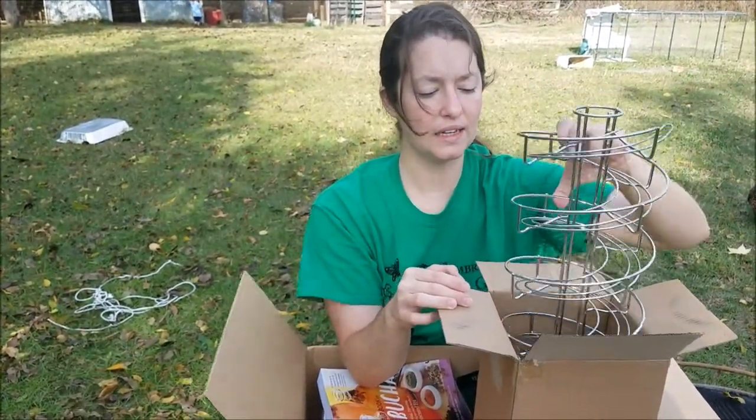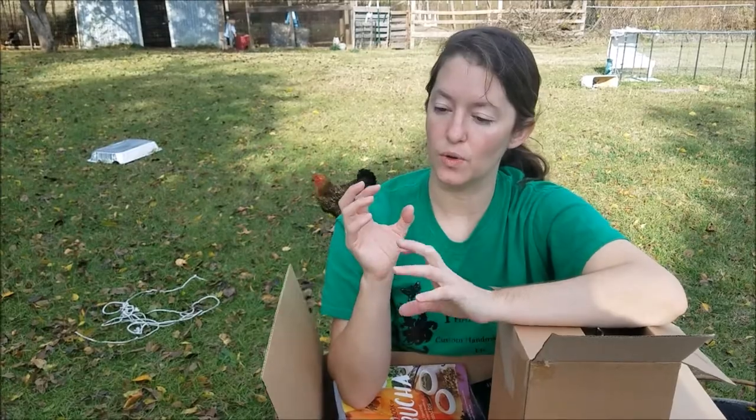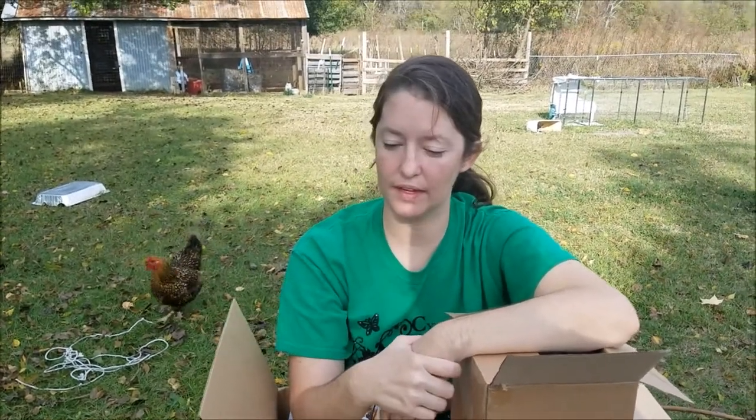Why are the refrigerated ones not able to be stored out on the counter after they've been refrigerated? Well, when you buy them in the grocery store, they've been washed, and that washes that bloom off. So it no longer has that protective barrier to allow you to store it on the counter.